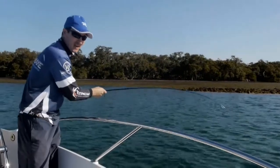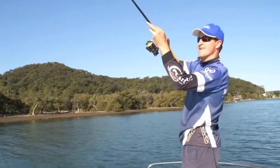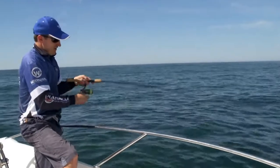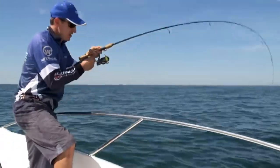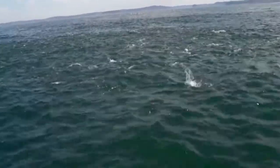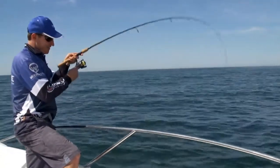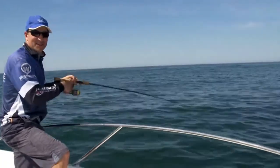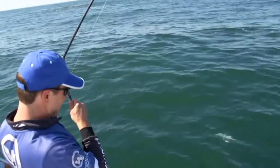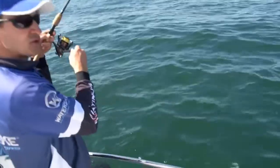Go get a couple of lures and give it a go — you'll see how much fun it can be. We've just snuck out the front of the estuary and I've thrown a blade out to a school of salmon with the Jarvis Walker Bullseye rod, and it is a lot of fun. Six pound braid and four pound leader — it's going to take me a little while to bring it in. Be really gentle when bringing them up as the hooks are really small.